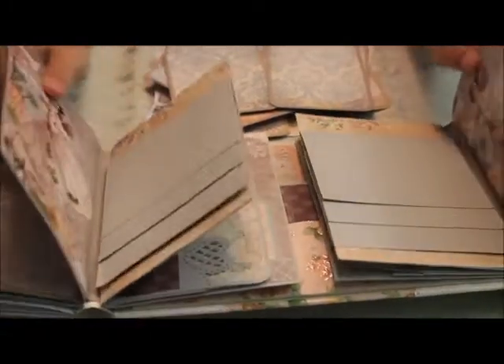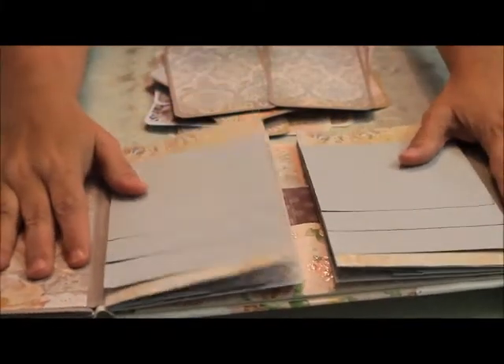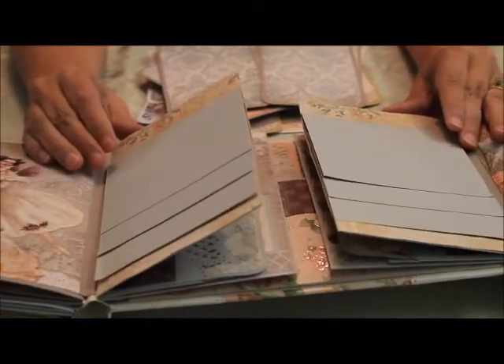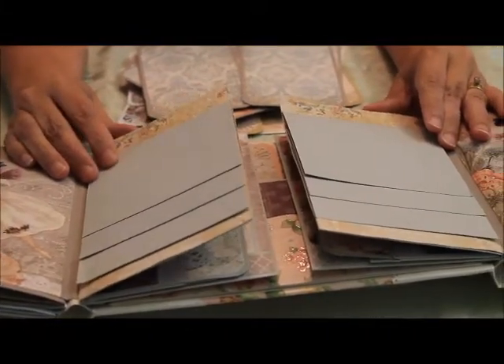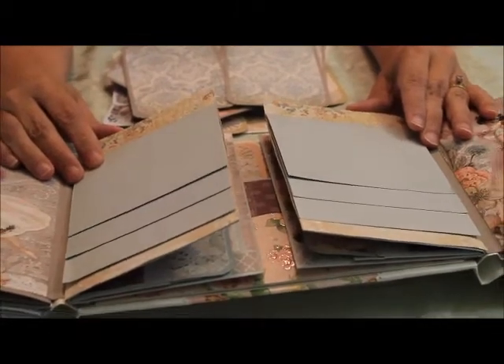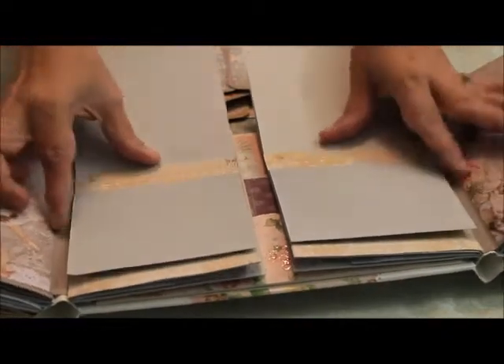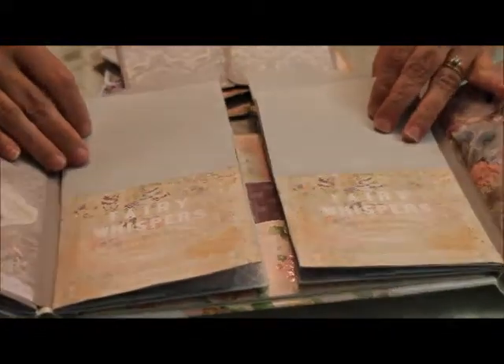I'm selling this book — this particular book — on my Etsy store. I'll have the link in the description for Heirloom Quilling on Etsy. You can go take a look at the book if you're interested.